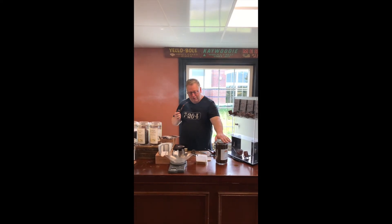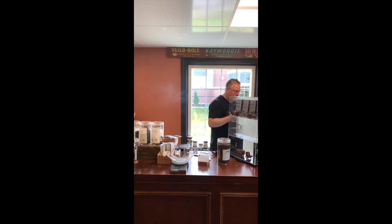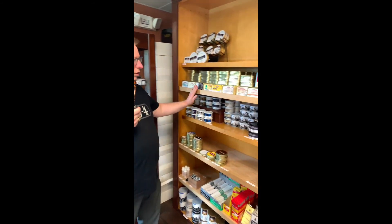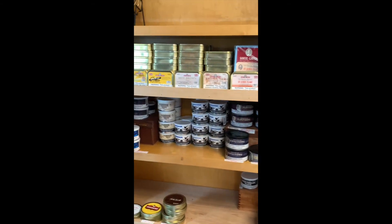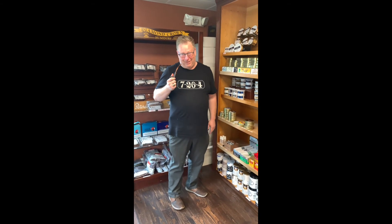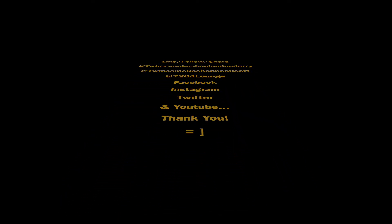This is sold by the ounce, and this is sold by the tin. We have lots of this stuff. We just got all this stuff in — it is all very hard to find. If you go online to all the major smoking companies, they don't have any. We've got lots, so come down and get some. We love you too. Thank you for listening.